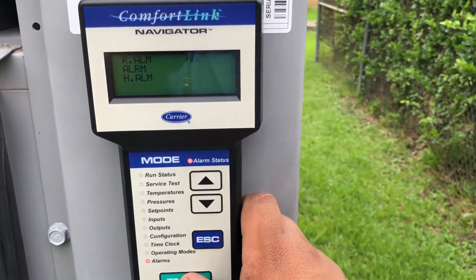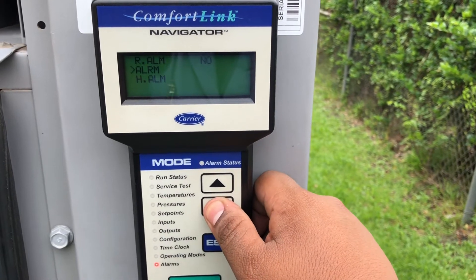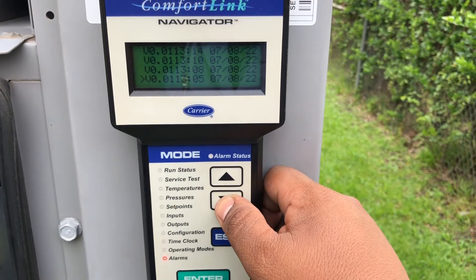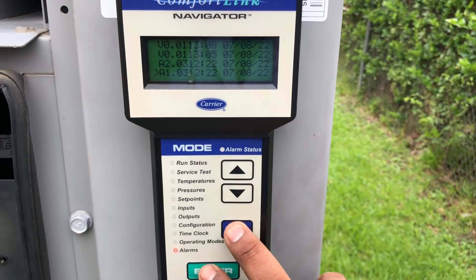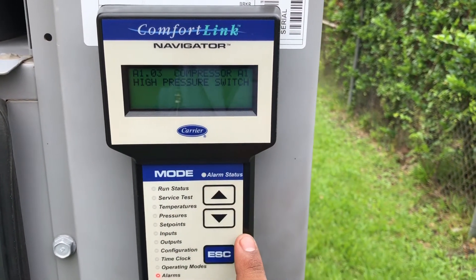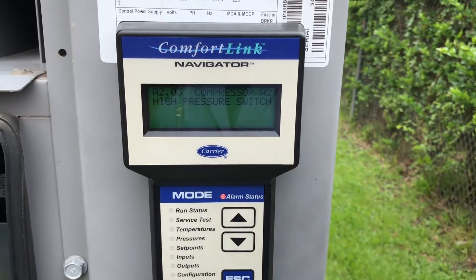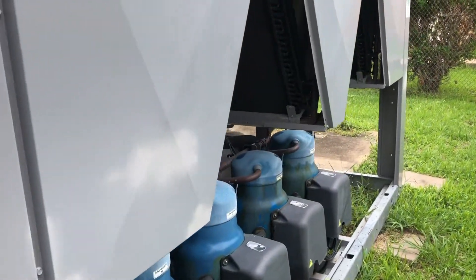Let's go to history right here and scroll down. This is the alarm I had when I walked in — I had two alarms: high pressure switch on compressor A1 and high pressure switch on compressor A2.